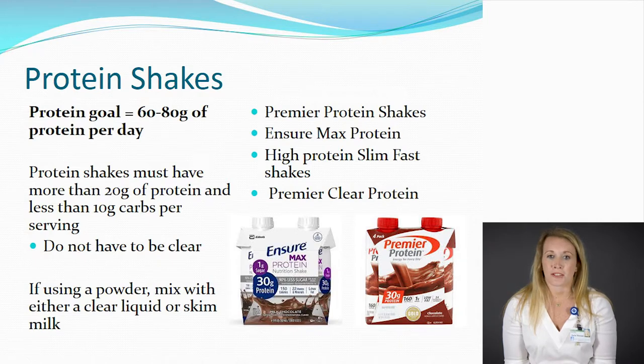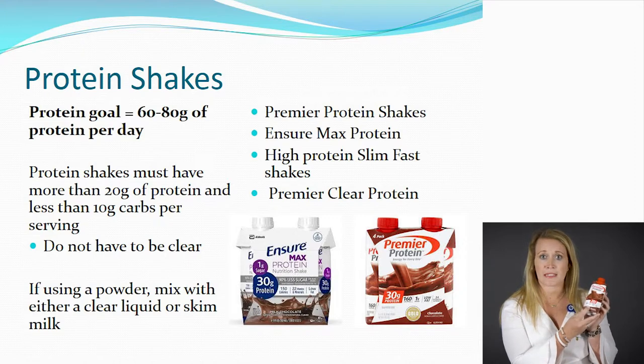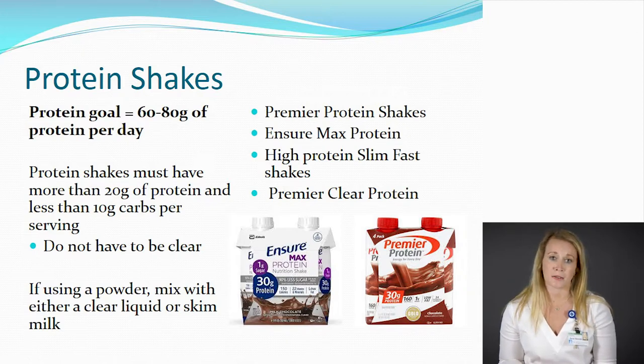In addition to clear liquids, you'll also be drinking protein shakes — think of these as your meal replacement. Depending on which protein shake you choose will determine how many you drink. Our goal is to get 60 to 80 grams of protein per day. The rule is it needs to have more than 20 grams of protein and less than 10 grams of carbohydrates. The most common protein shake is Premier Protein, which has 30 grams of protein and only 5 grams of carbohydrates — so if your goal is 60 grams, you'll drink two per day. Other options include Ensure Max Protein with 30 grams, and Slim Fast High Protein and Premier Clear both with 20 grams, so you'd drink three of those daily. You can also use a protein powder following the same criteria — 20 or more grams of protein, less than 10 grams of carbs — mixed with a clear liquid or skim milk, no more than 6 to 8 ounces.